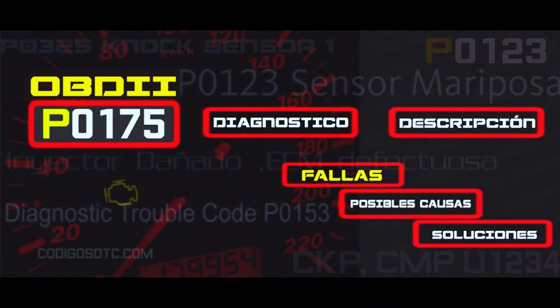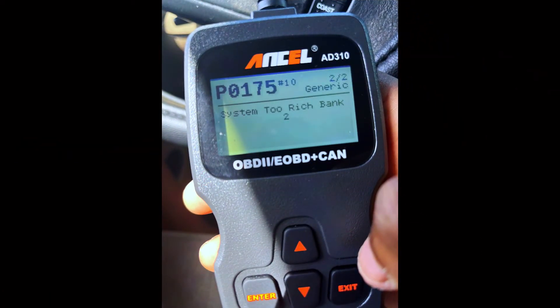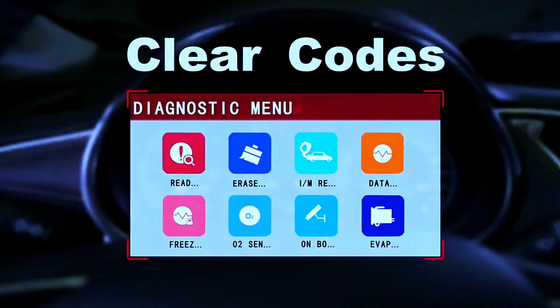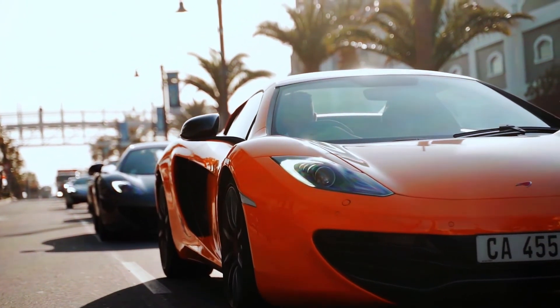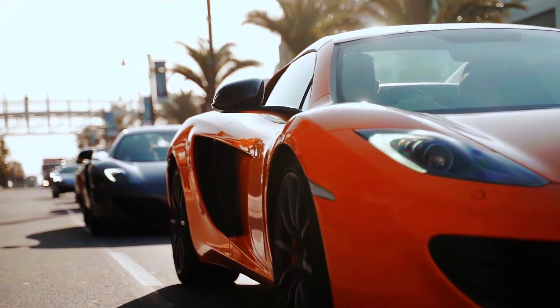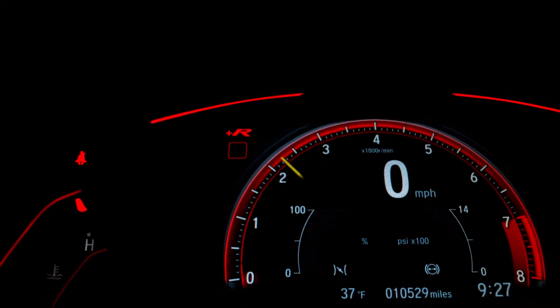Once you've fixed the issue, it's time to clear the P0175 code. Use your diagnostic scanner to erase the trouble code. But we're not done yet — take your car for a test drive to ensure everything is running smoothly. If the check engine light stays off, you've successfully tackled the P0175 code.